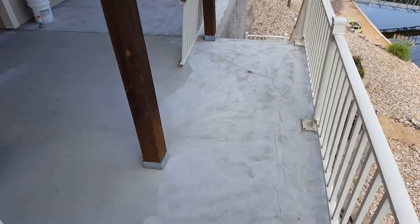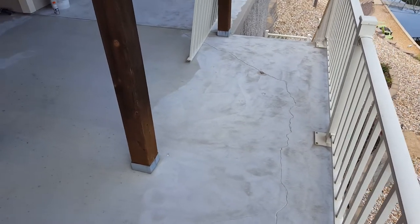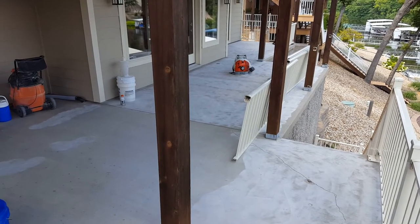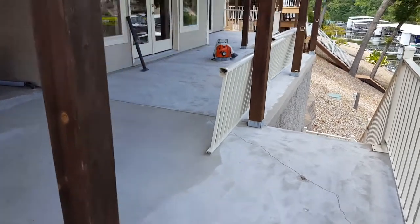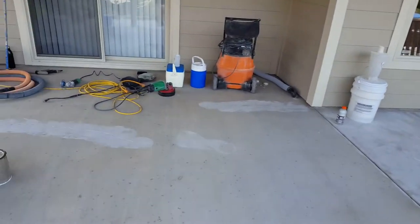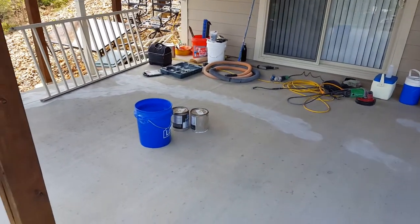Got a lot of cracks to fix on this one. We've already opened them up and did a lot of grinding as you can tell. Right now we're in the process of taking the railing off — it's a lot easier to work without the railing than around it. So I'm going to take that off and go ahead and repair these cracks.